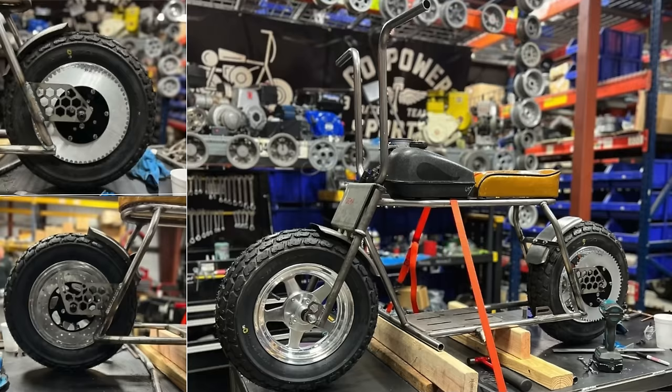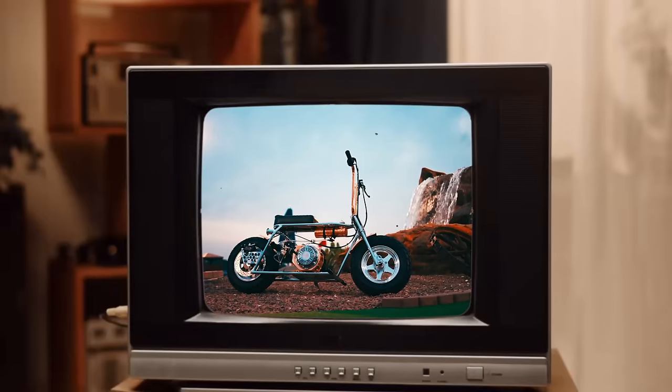Flaco's was the extended red Rascal. Then for one of the raffle bikes, we kept the Rascal the stock length, slammed it, welded on new tabs, and started incorporating the hexagon cutouts — and that became Honest Abe.